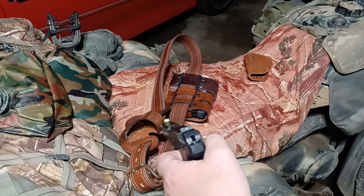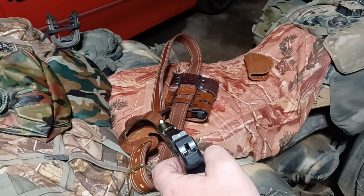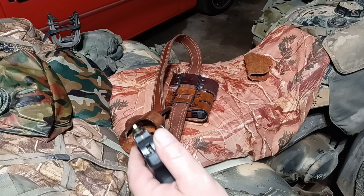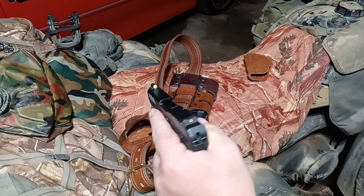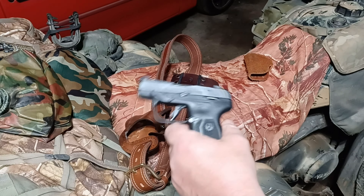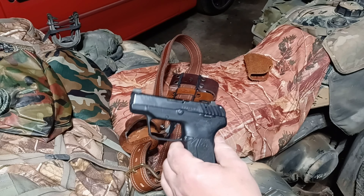With these sights — the stock setup comes with a tritium front dot and a notch rear which are not bad — but these XS sights are much faster. You get on target much faster, they're much easier to see in any lighting condition, and you can pick them up while rapid firing really easily. I think these are a very significant upgrade. I'd like to thank the channel Buckeye Ballistics who arranged to send these out to this channel several months ago.